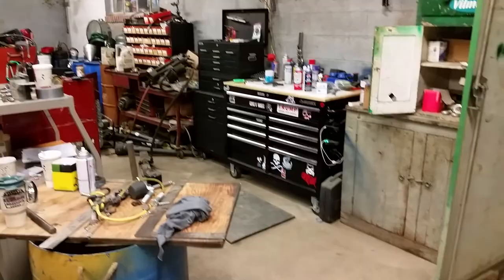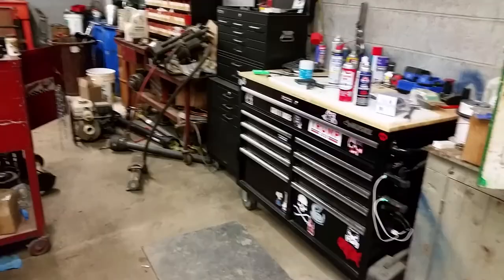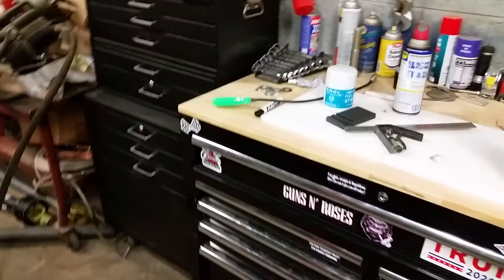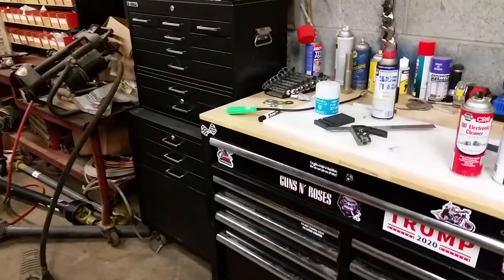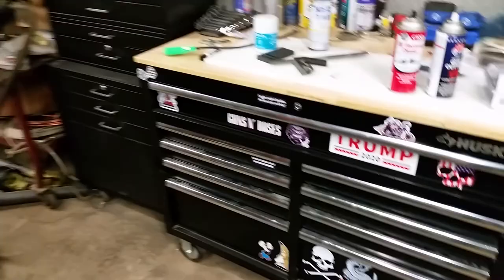Hey everybody, figured I'd do a video and give you guys a little update on my toolboxes. It's been a while. I steadily buy tools — I was slowing down for a little while, had some kids' birthdays I had to spend on. Christmas is coming so I'm gonna slow down again. I've been working on taps, buying American-made ones on eBay. Anyways, let's get to it.